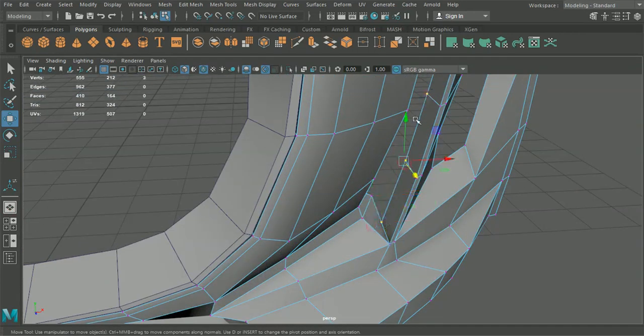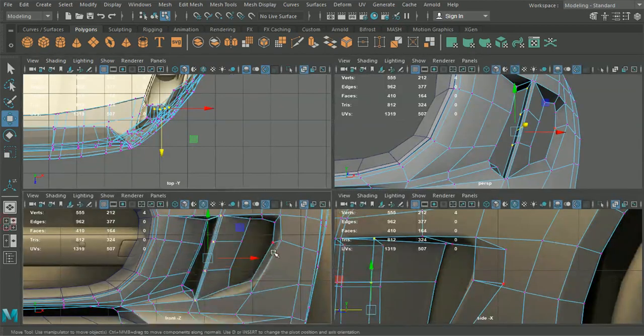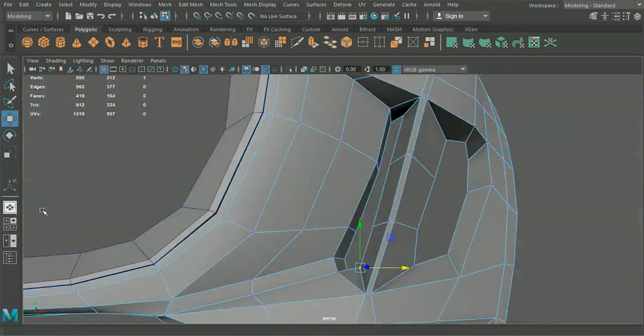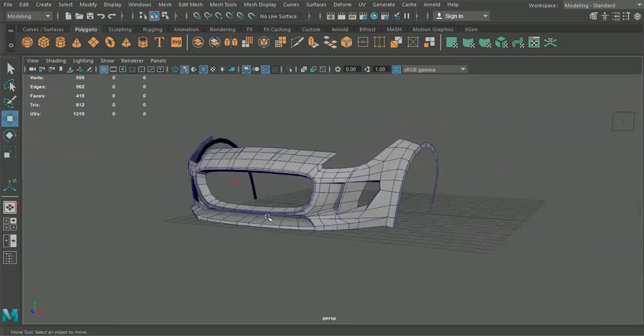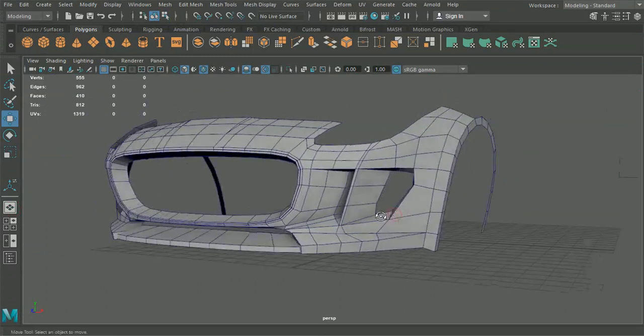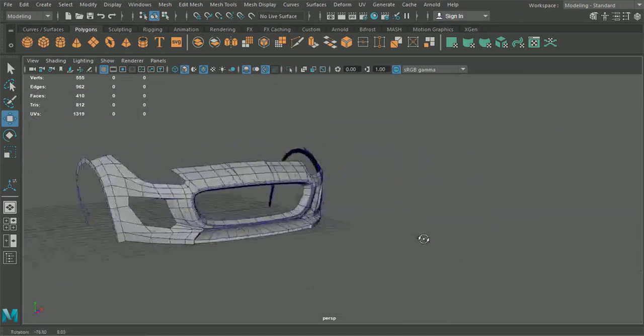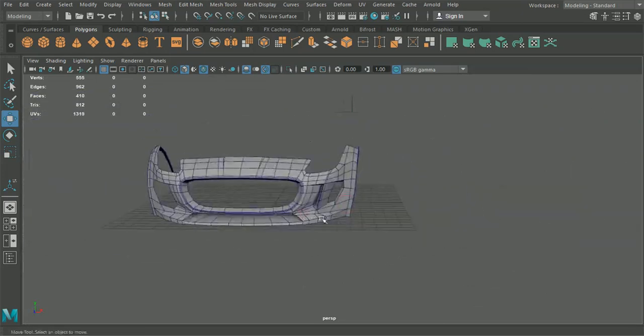And then it looks like these as well we're going to want to come up here. That's looking good. So we've got the vents put inside there. Again we'll be adding more detail to these at some point. Obviously we'll want to be making sure that we're going to be adding a bit more geometry in here once we do start to come in for our smooth.